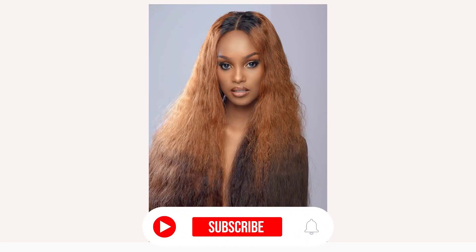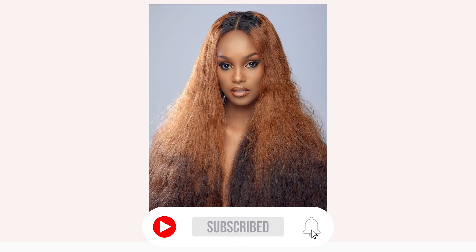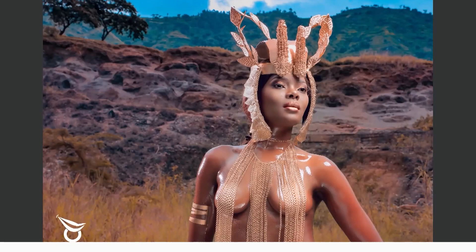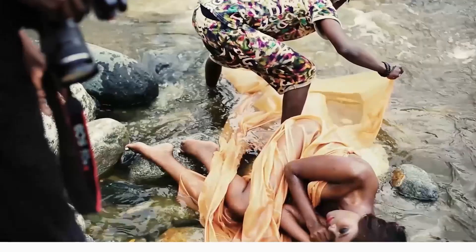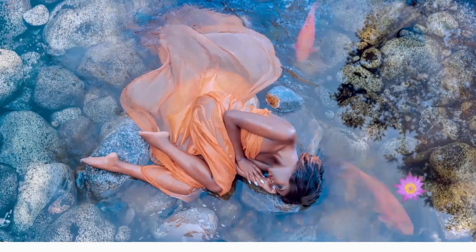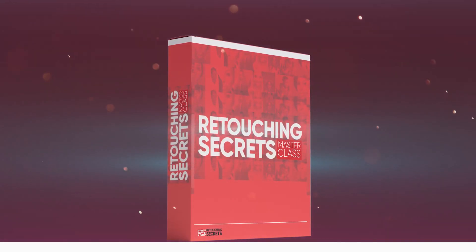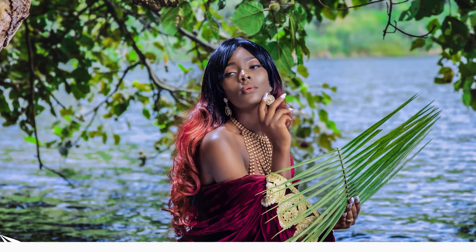Before we dive in, please take a minute to subscribe to this channel, give this video a thumbs up, and leave comments below. If you're a beginner or advanced photographer and you want to master retouching and create high-end fashion magazine quality images, click the first link in the description and join the retouching secrets masterclass today.